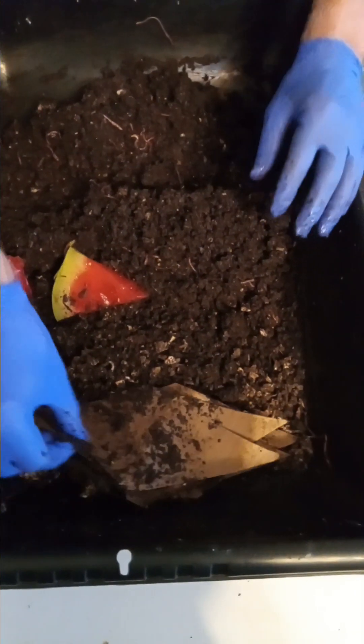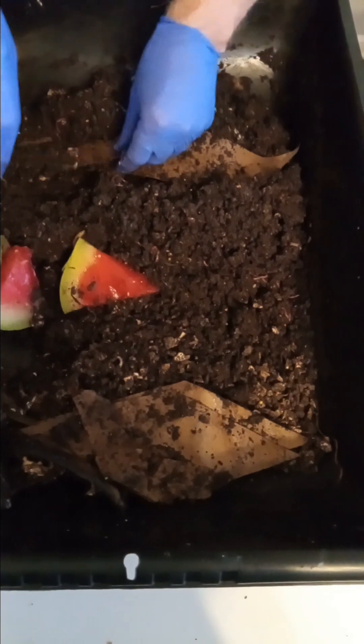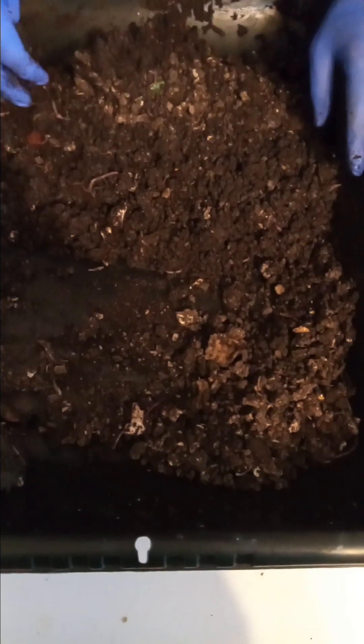I'm going to put the toilet paper rolls under those worms — that'll absorb some of that moisture. Should have plenty of carbon here, plenty of brown stuff for them. So I'll put my watermelon back in here on top of this, and then cover the food up good. I need to push it down a little bit more and get a little bit of this dry bedding to cover up here. Some of that dry bedding will get a little more moist next time I come because of this watermelon.